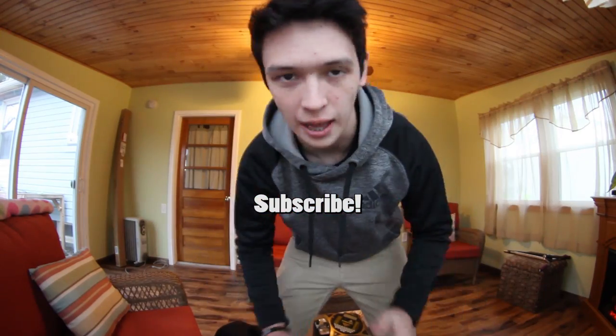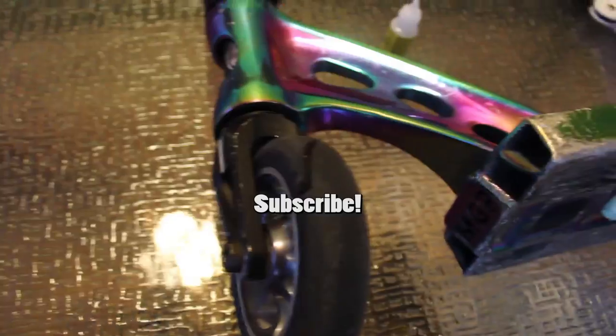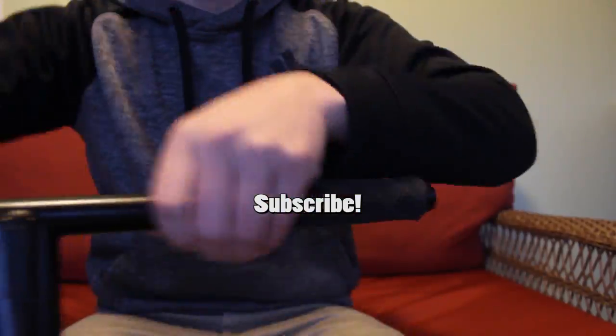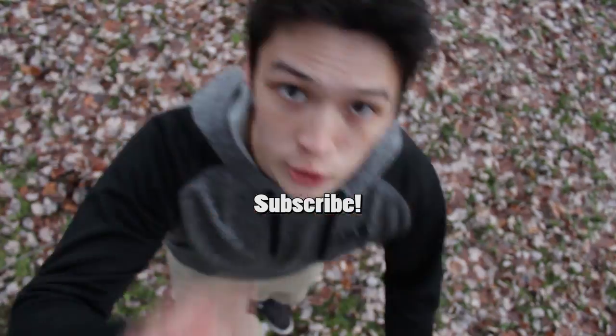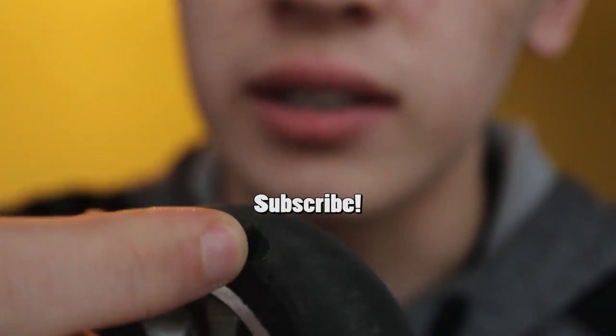That's going to do it for this video. I really hope you guys enjoyed it — it was definitely a little different than my other videos but I hope you still liked it. Leave a comment below with what else you want to see, and subscribe for more. Thank you guys so much for watching.